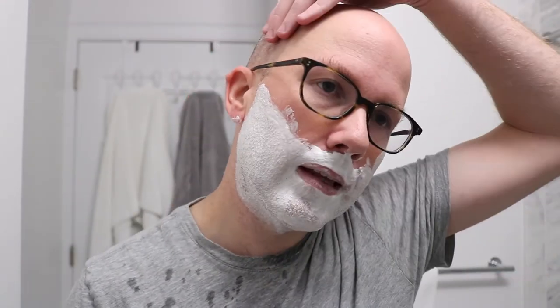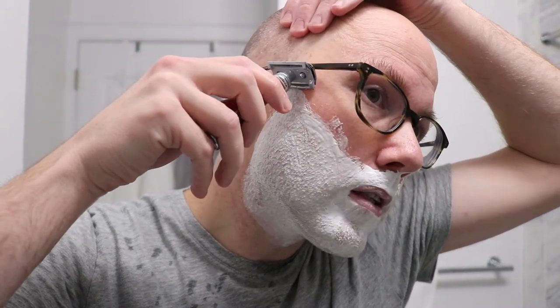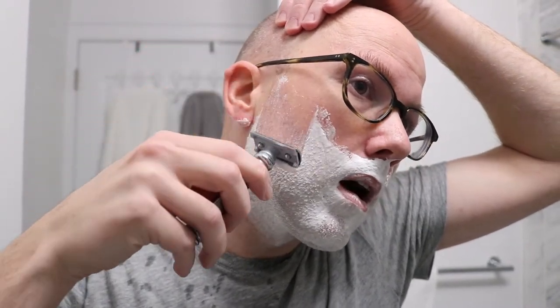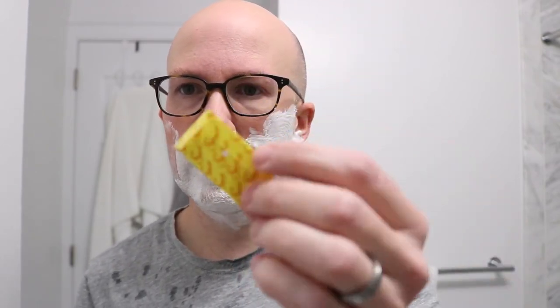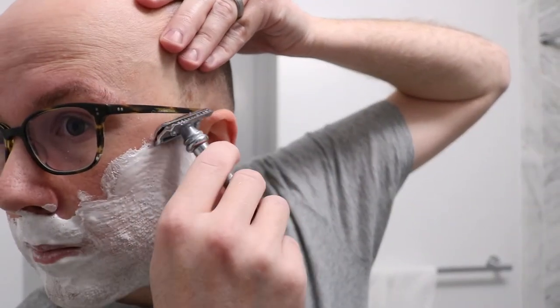My face feels really, really tingly right now — not a bad thing, just really pronounced. For the shave, I'm actually using a Merkur 38C, which I recently reviewed — I'll put a link in the description. I'm using a Shark razor blade that's made in Egypt. It's this type of label here. So let's go ahead and keep shaving.